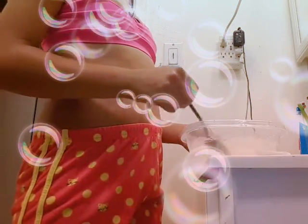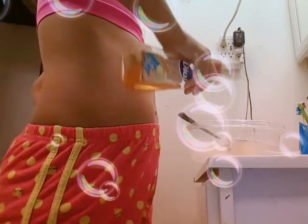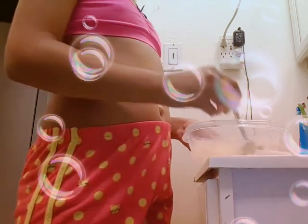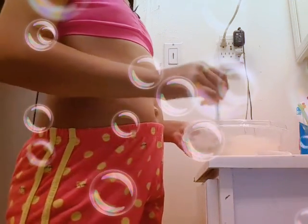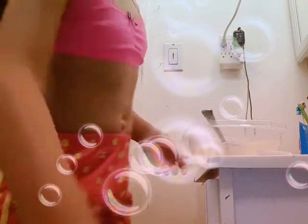I'm going to mix it up until I have bubbles. I like to use scented dish soap. As you can see, it's starting to form.